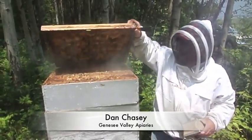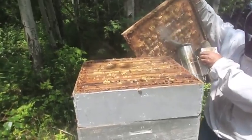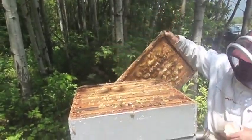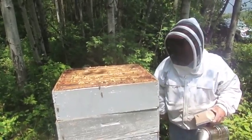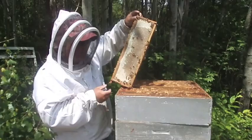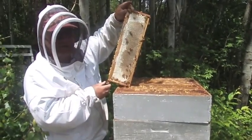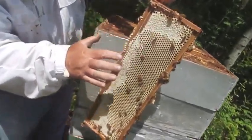It's a good sign when the inner cover is stuck down. You see how they've made — we call this burr comb at the top. They're running out of room, and so they'll start to fill every crack and void. While it's coming up to peak population — their peak will be about 75,000 — you can see the new nectar, the new white cappings.